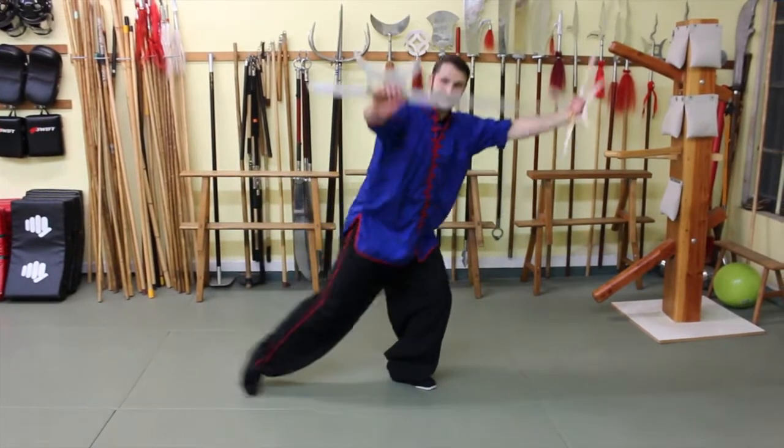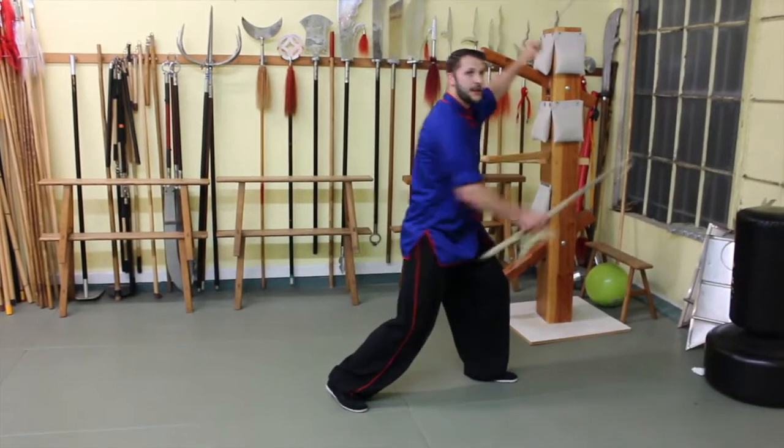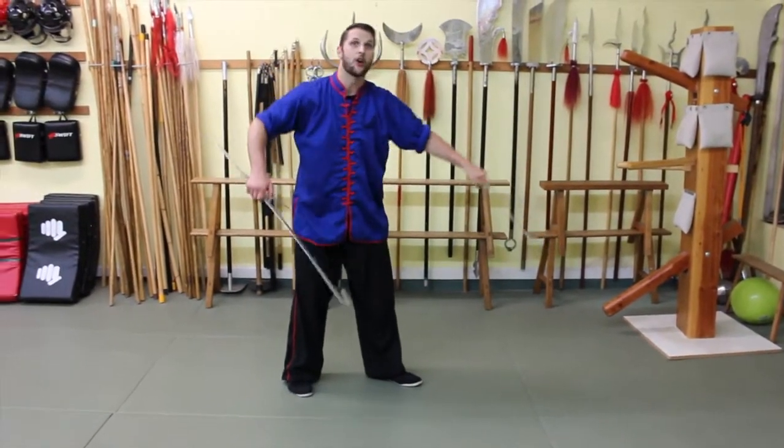Now bring both blades over and back, and then we're going to strike one more time up and under — hitting towards the chin, groin, inside of the leg, or even hooking at the armpit.